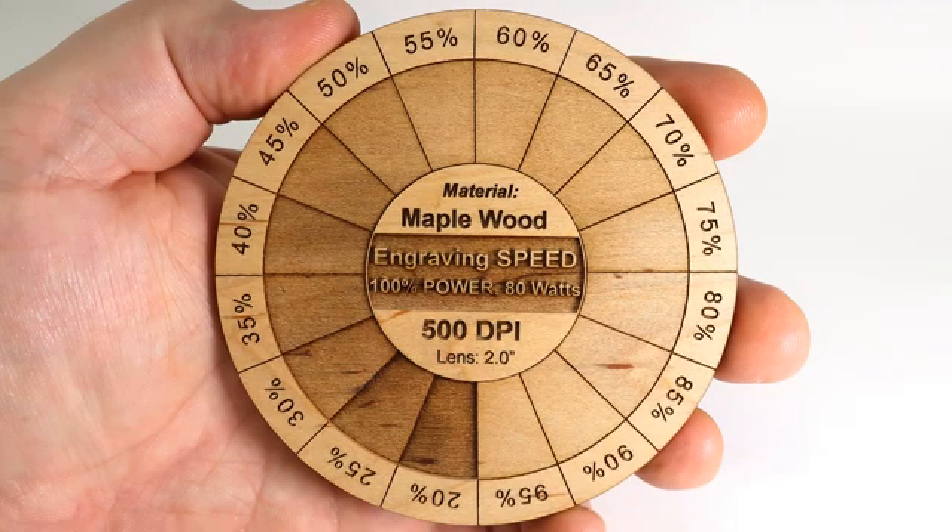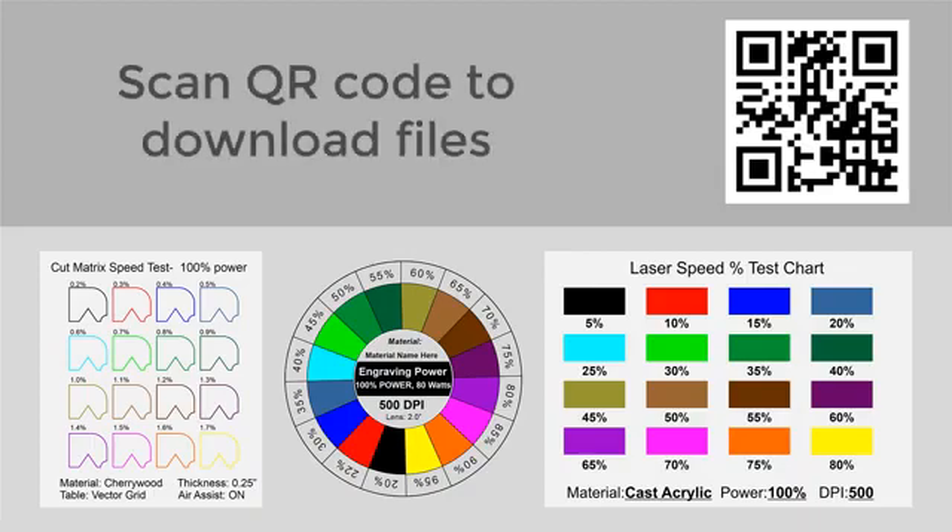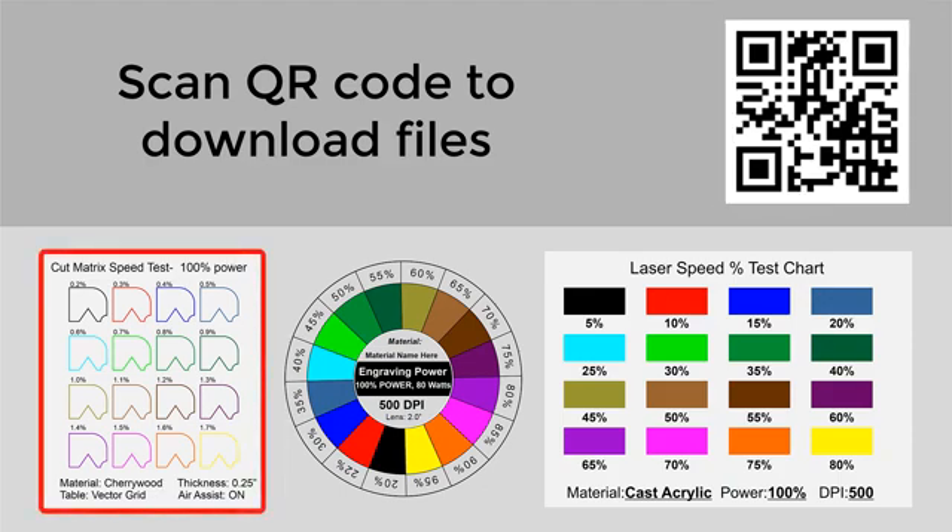Running different files like this will allow you to now have a roadmap for all the different parameters needed for that material. Here is a QR code that you can scan and download — it will take you to some different files that have already been designed. You can use this for all different materials, including cutting parameters, as you can see in the file shown here in the lower left, and this will give you a roadmap of exactly what the variety of settings can be on a specific material.